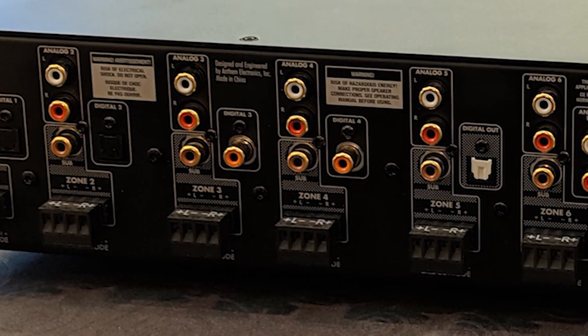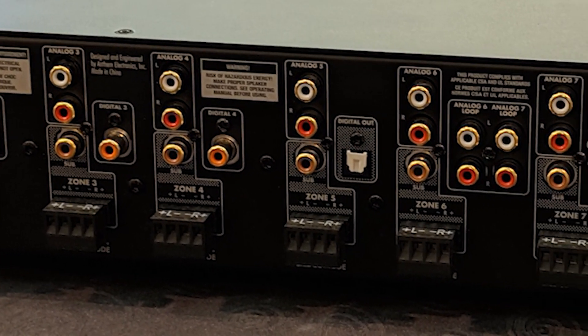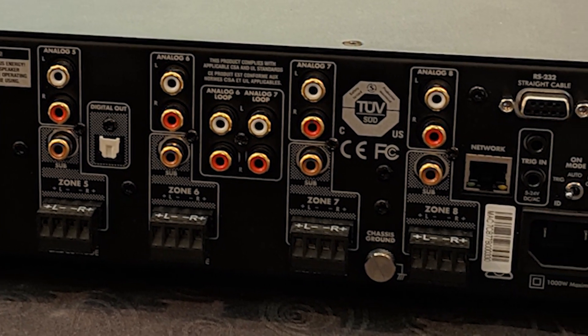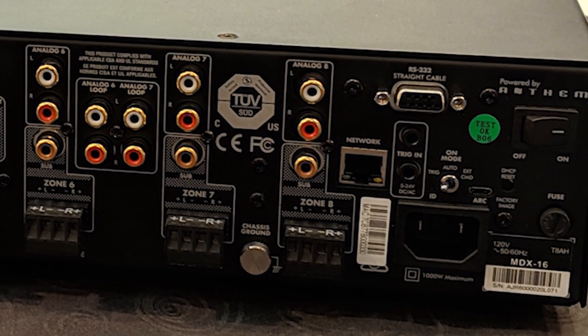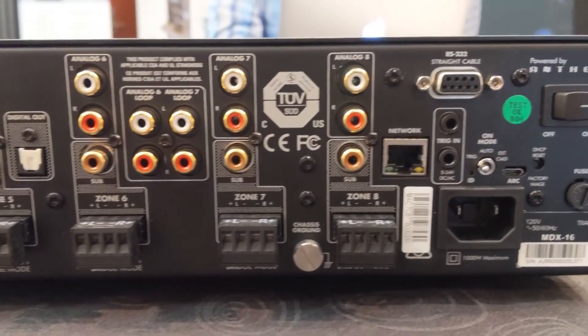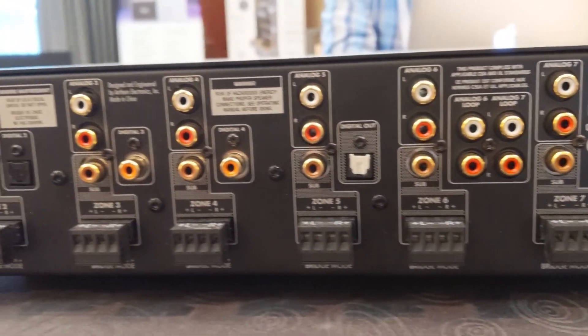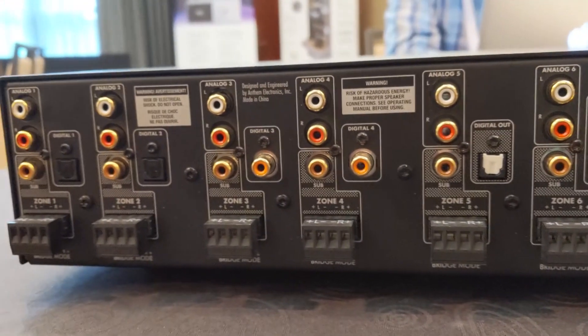It has four digital inputs, optical digital out, along with global pass-through, and has a full web user interface that you can access from your laptop or it'll shrink down to even a phone. There are trim settings, you can set max volume levels — it's pretty much limitless. Sub out on every zone.